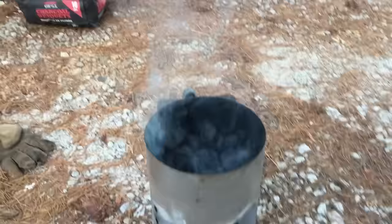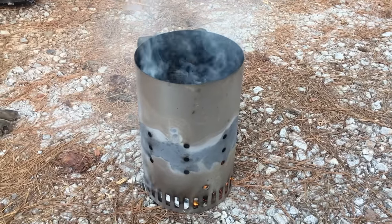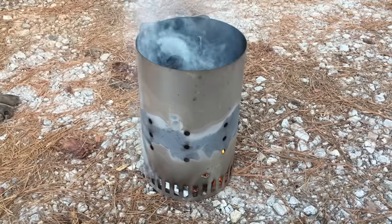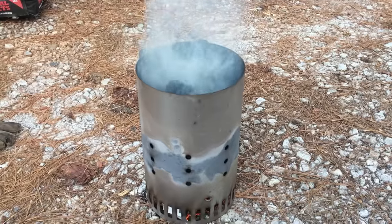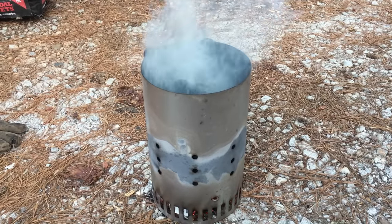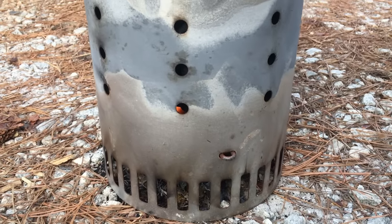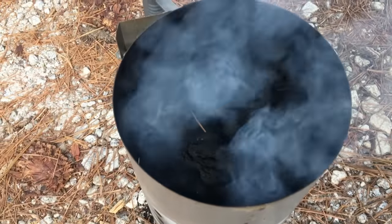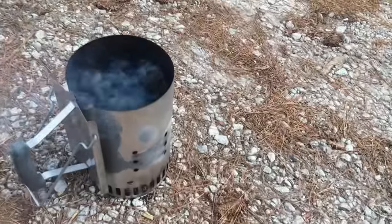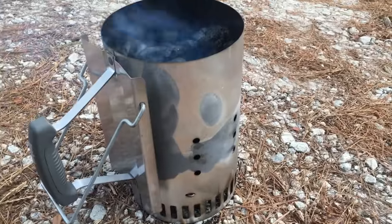It's going to produce a ton of smoke, so you may want to step back for a while. Put this on a non-flammable surface — concrete block is what I like to use. Give it about five to ten minutes and you'll see some flames. When you see a nice hot fire in there, you're ready to pour it out. You can see the flame starting to pop out — it's been about five minutes.